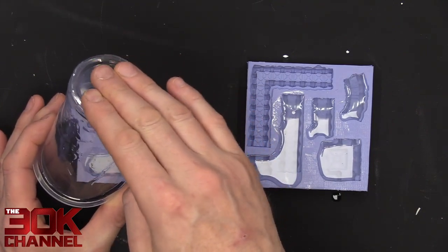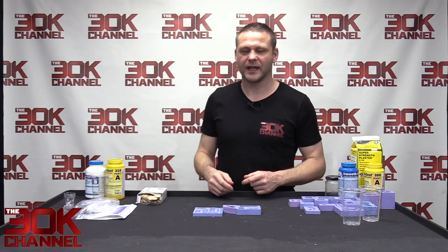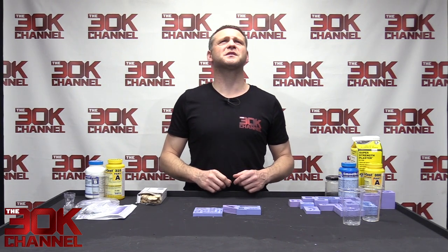We're out now — that's good. While that's curing, it'll take three to four minutes. I'll do a sped-up version on camera so you can see it turning from clear to opaque.